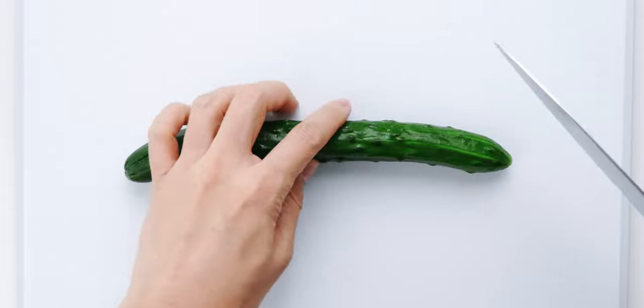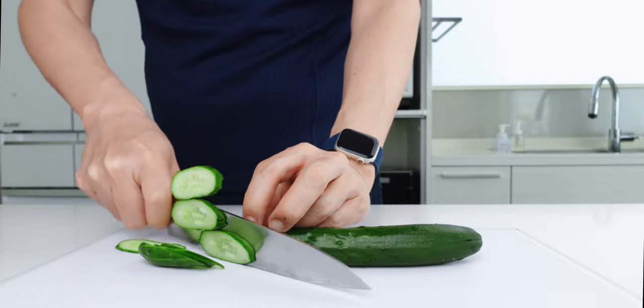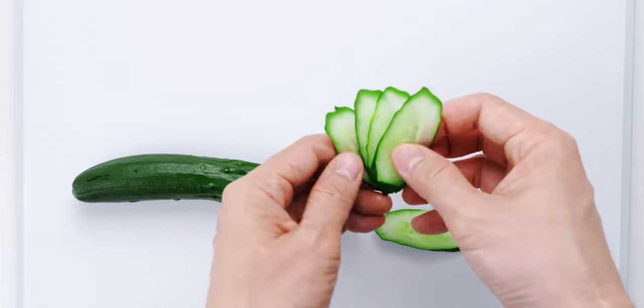For the salad, I'm gonna start by cutting this Japanese cucumber into thin slices. If you can't find Japanese cucumbers, Lebanese cukes will work just as well. Then just line these up like a fan.